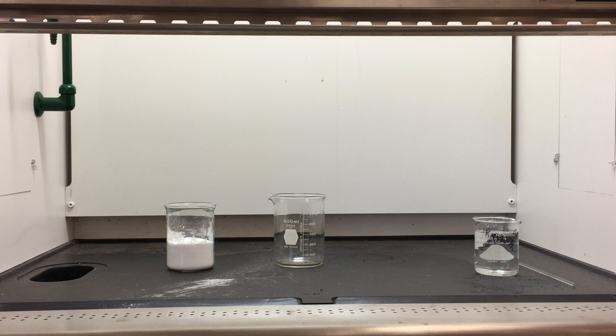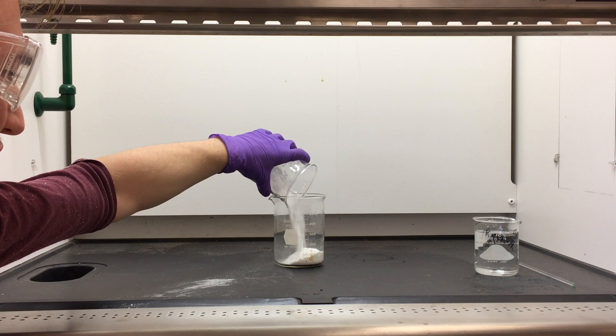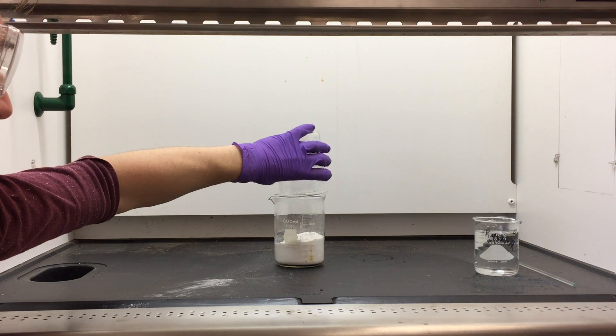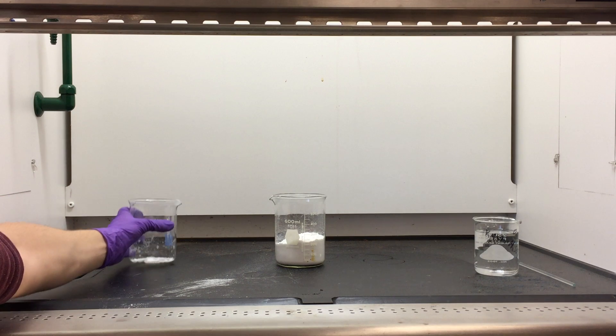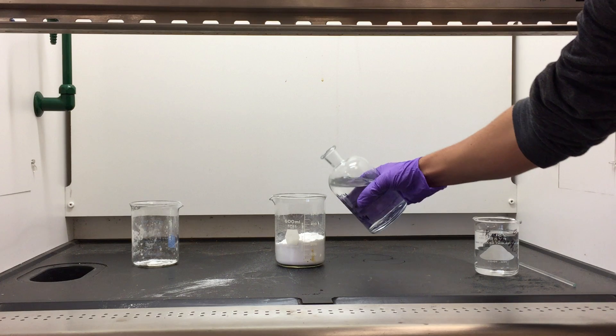Our first step is to take the dextrose and add it to our large reaction beaker. Next, we will add sulfuric acid to the mixture.